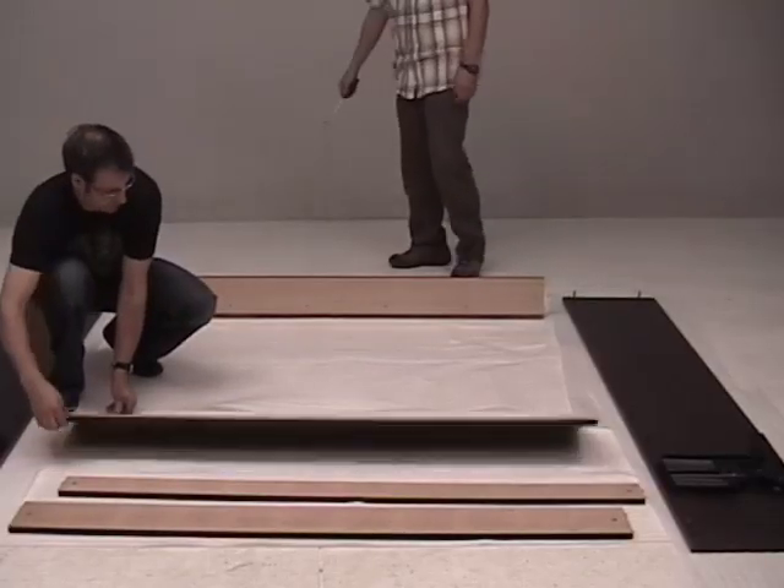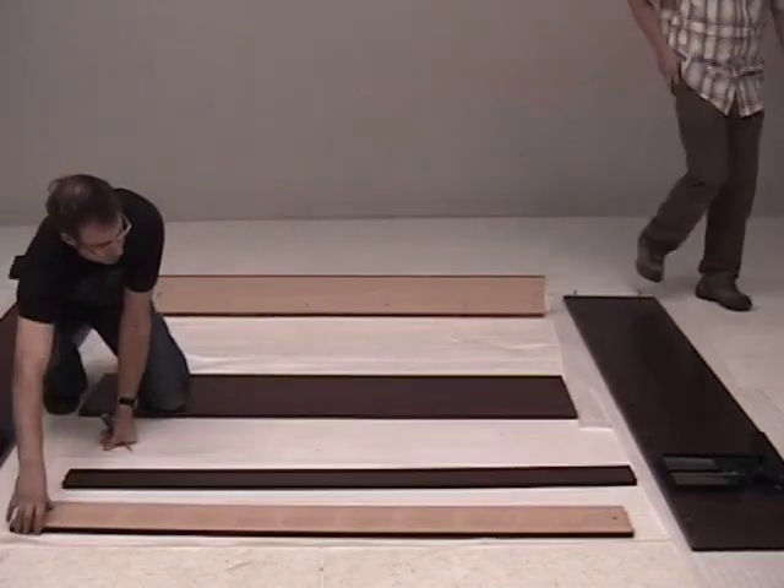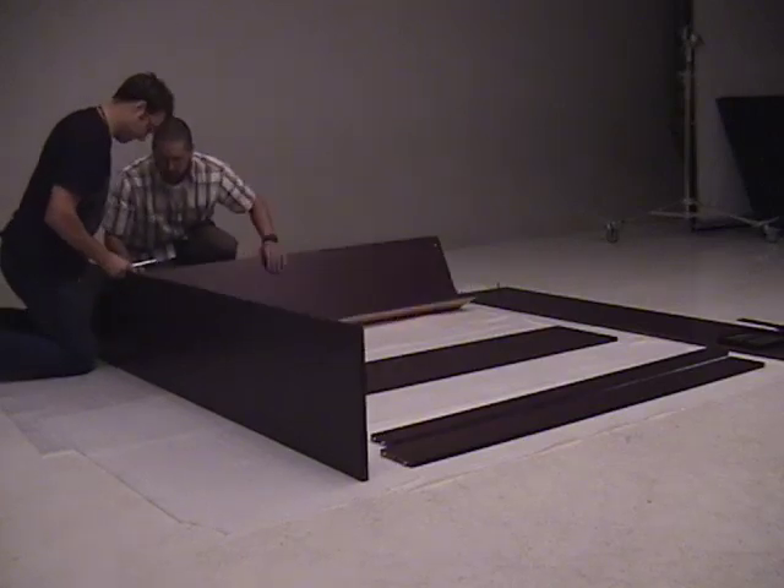Now flip all your pieces over so the face is up. Attach the side gable to the top piece with lights and lock the cams into the top piece.